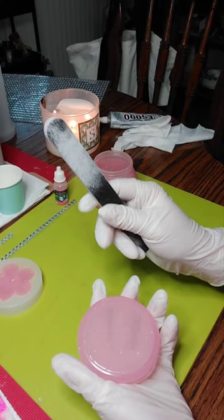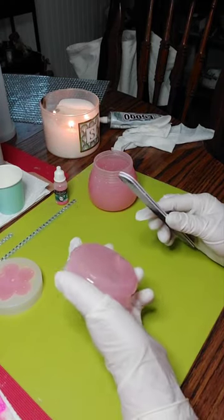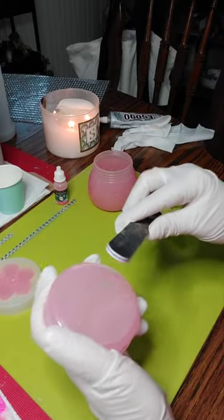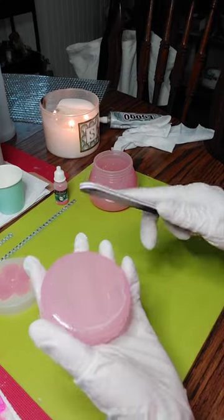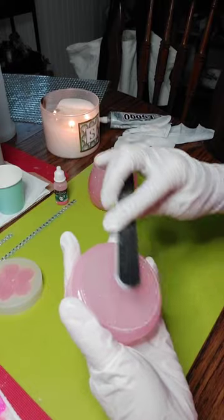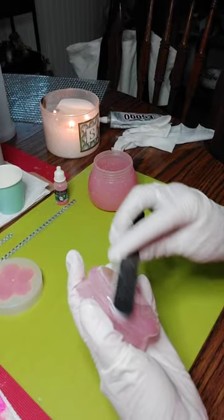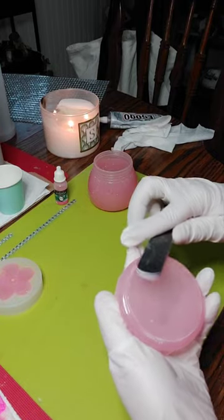I use just an ordinary file. Make sure you wear a mask when you're filing these. I'm just going to take it around the edge like this — pretty simple. Be careful not to scratch the rest of it because it will show. Just get that sharp area. The top won't matter if you scratch it because we're going to have the flower on it.